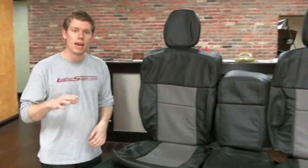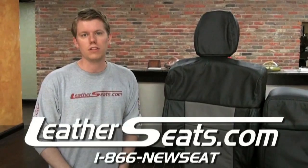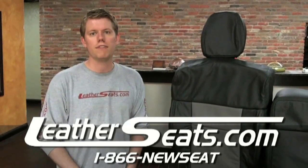Again, my name is Tim. If you have any questions or if you'd like to see some free leather samples, give me a call at 866-NEWSEAT, extension 107. LeatherSeats.com — custom look, factory fit.